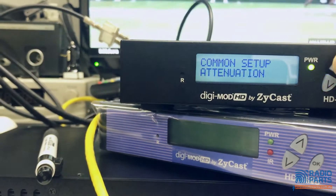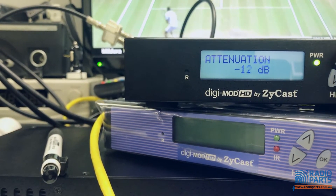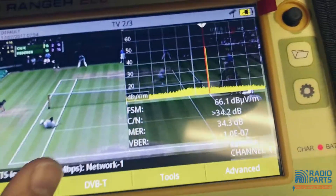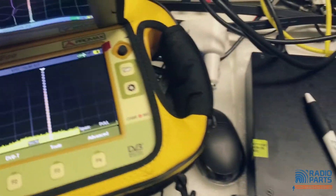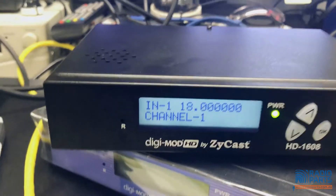Let's go back into common setup and increase the attenuation to 20 — hit enter. Coming out at 66 dB, which is what you want.